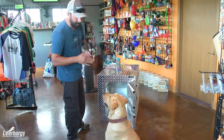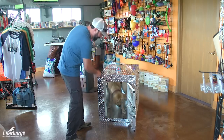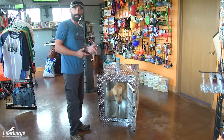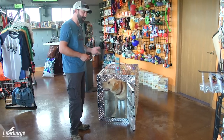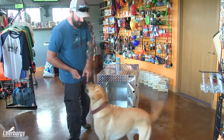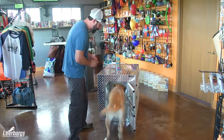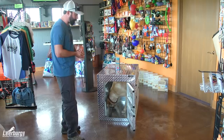Now we're going to try it without throwing the food in there first. Kennel — yes! And now we start paying them for that behavior. We've kind of faded the lure in the sense that at first he was being drawn in by the food — the food goes in and he's chasing it. Now he goes in on the command, and he gets rewarded for performing the task.